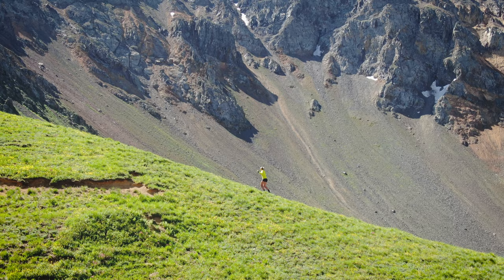Now that you've seen the benefits of using poles, get out the door and get onto your trails. I can't wait to see you out there!